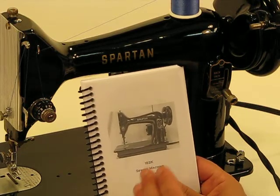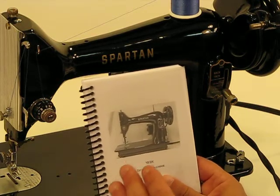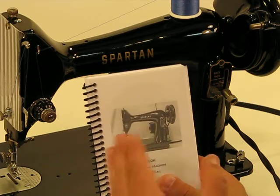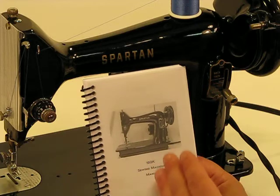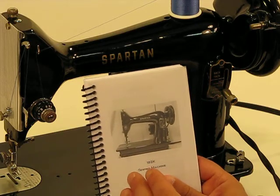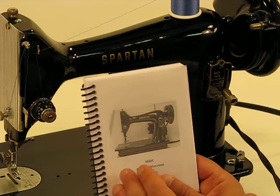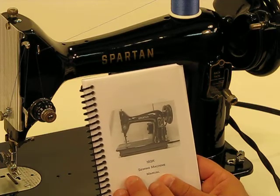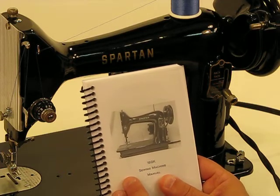We are back to this Singer 192K, Scottish made with a badge mark of Spartan. What I failed to show you before we launch into a leather sew-off in the introductory video was that we are going to be including an instruction manual with this machine, as we are with the 1591 Centennial machine.